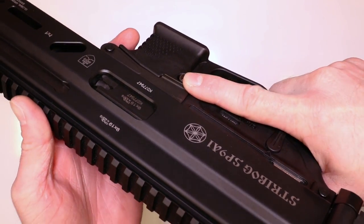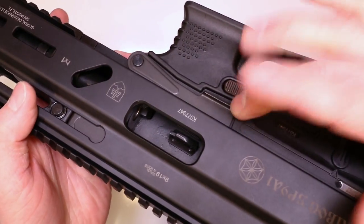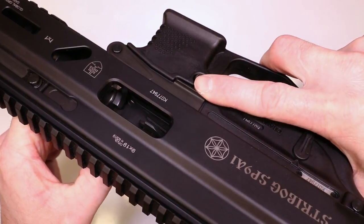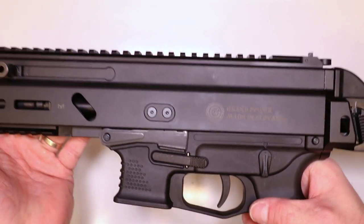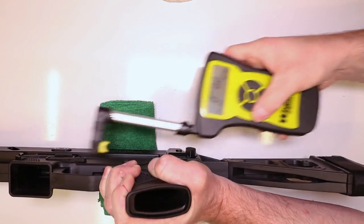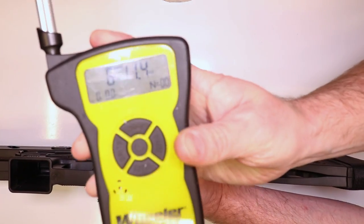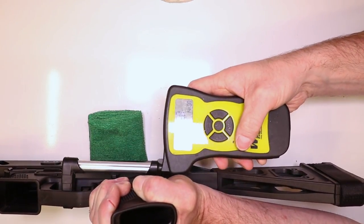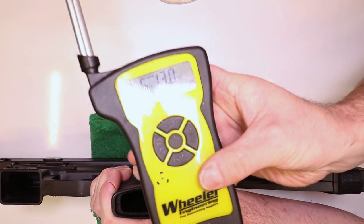Before we get started, let's go ahead and check our firearms together — make sure they're clear. Check the chamber, bolt face, magazine well — this firearm's clear. If you guys want a better bolt stop or maybe a better charging handle, let us know. We're definitely interested in doing more for the Grand Power Strybog, just a matter of getting those requests via YouTube channel, email, you name it. Let's see what kind of factory trigger pull we're starting with: 6 pounds 11.4 ounces. Let's take one more to confirm: 6 pounds 13 ounces.